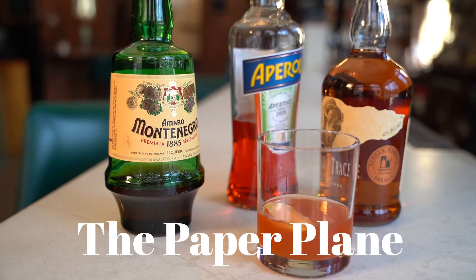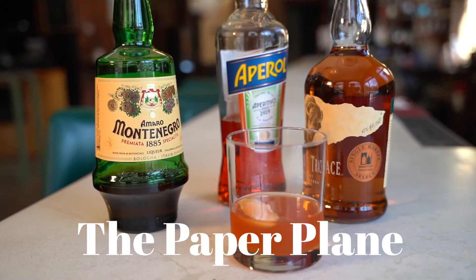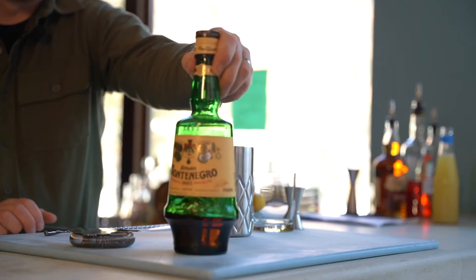So I'm going to show Nathaniel and you all how to make a Paper Plane. For ingredients, we'll need the star of the show: Montenegro.